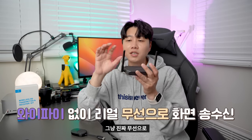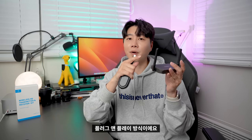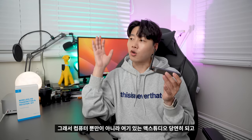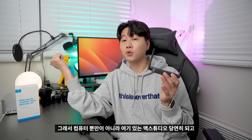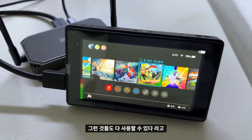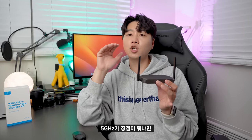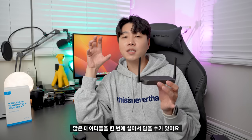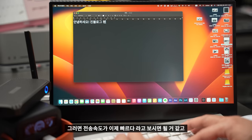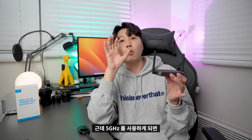특이한 점은 와이파이 없이 진짜 무선으로, 송신기에서 수신기로 다이렉트로 데이터를 전송합니다. 플러그 앤 플레이 방식이라 그냥 꽂으면 HDMI 있는 어떤 제품이든 동작합니다. 맥스튜디오, 카메라, 플레이스테이션, 닌텐도 스위치, 셋톱박스 등 모두 사용 가능합니다. 데이터는 5GHz로 전송되는데, 5GHz는 많은 데이터를 한 번에 실어 전송 속도가 빠르고 고화질 출력이 가능합니다.